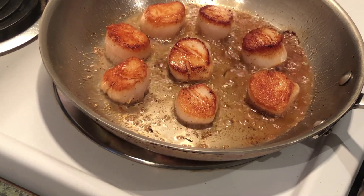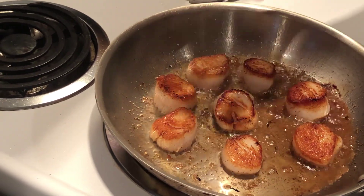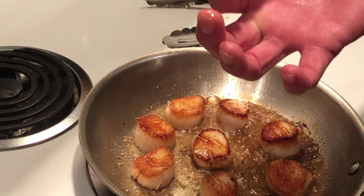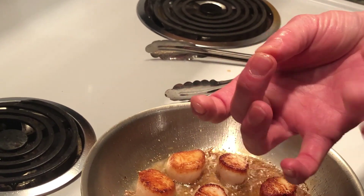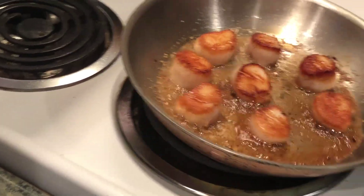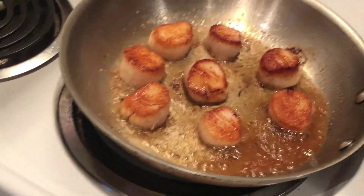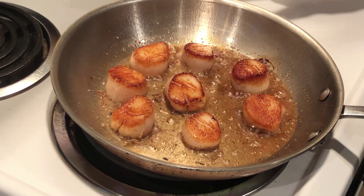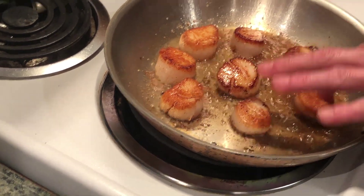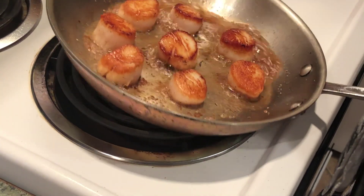The second side will go quicker. What I usually do is use the finger test method — you want the scallop to push back. Press with your middle finger — that's kind of what you want your scallops to feel like. You want it to give a little bit — you don't want it to be too mushy, but you want a little resistance, almost like a medium rare. A little firm. We're almost there — and this is the hardest part, and we're only about four minutes into cooking.